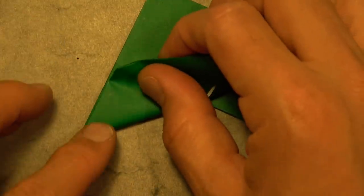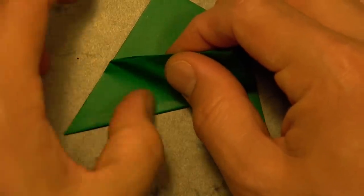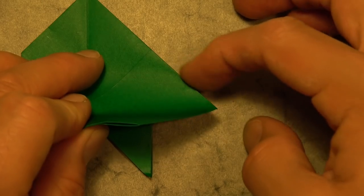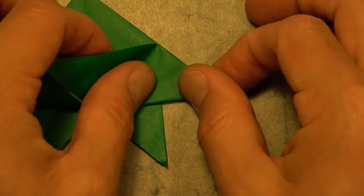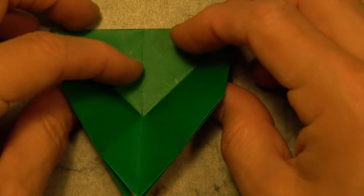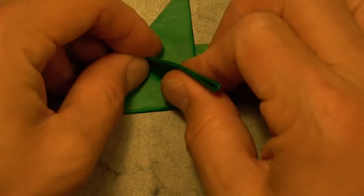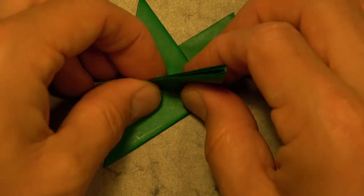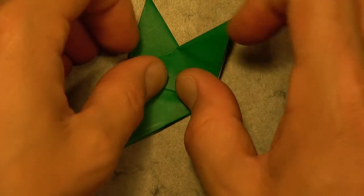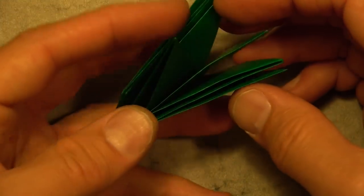Fold this flap so that this edge aligns with this edge, and unfold. Fold both flaps at the same time and fold it down this way, then fold it up. So this is what it should look like.